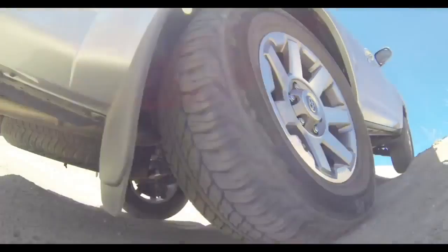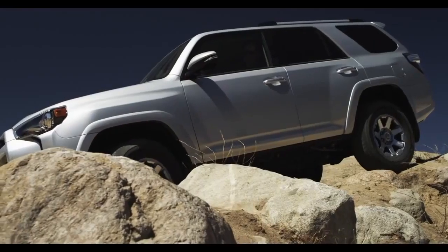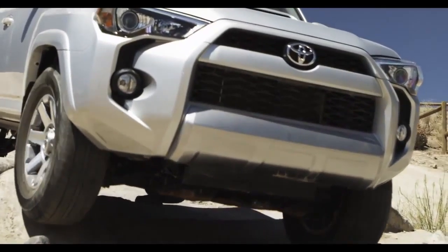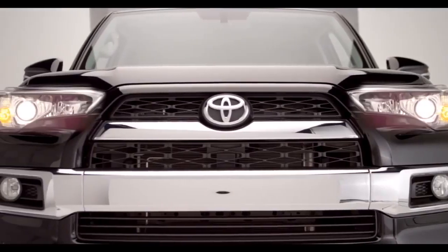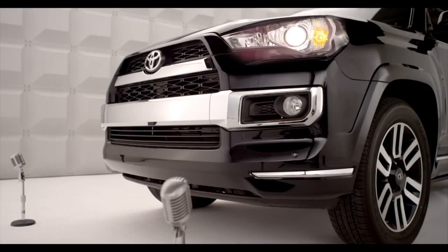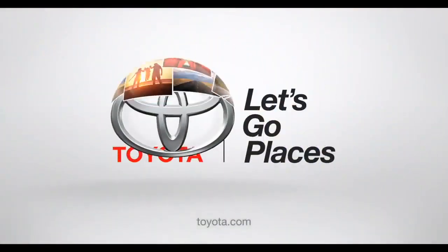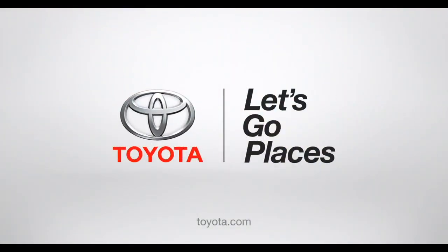That's called unstoppable off-road performance — so easy it turns rookie off-roaders into pros. Now you're prepared to boldly go just about anywhere. Booyah! Toyota, let's go places.